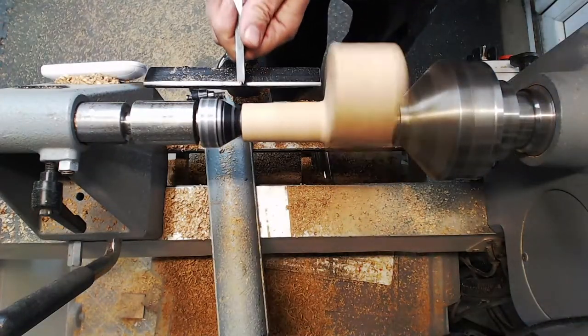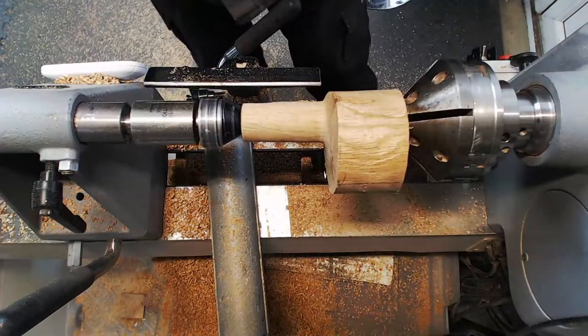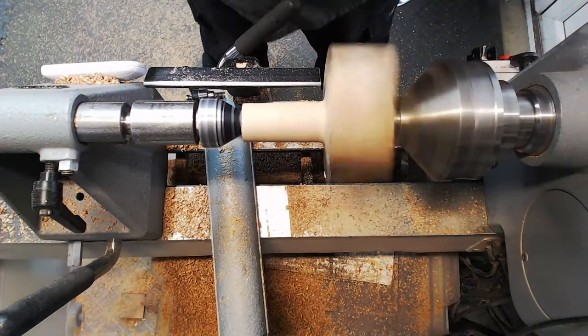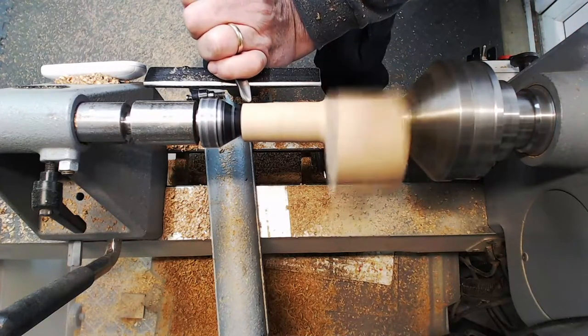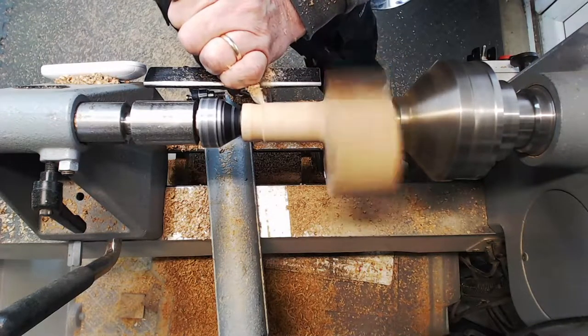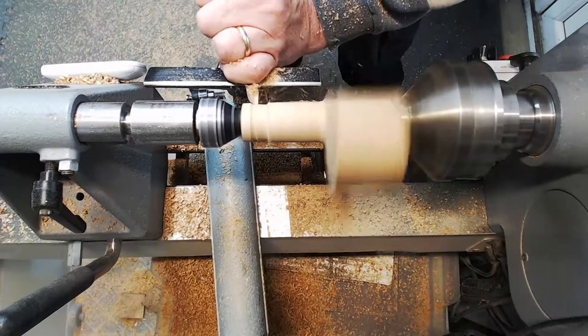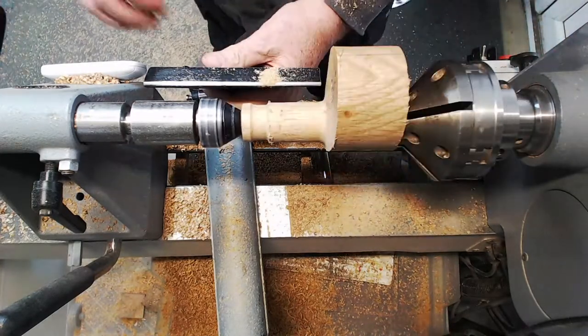I think I'm going to do a bit of detailing on the column. I've started to think this off-center piece might look like a Cornish tin mine engine sitting on the edge of a cliff. So I think I'm going to make a detail to make it look like a chimney stack, or maybe a lighthouse with a slight taper - we'll see how it goes.